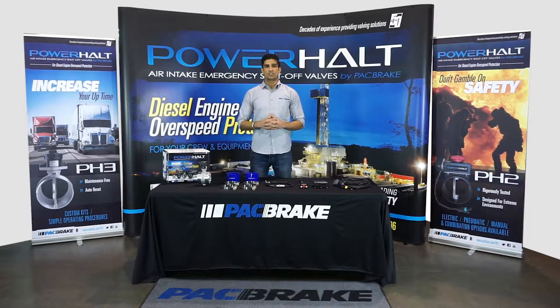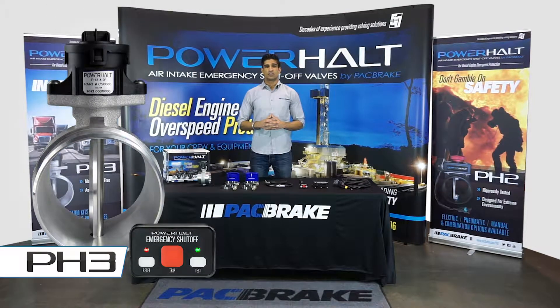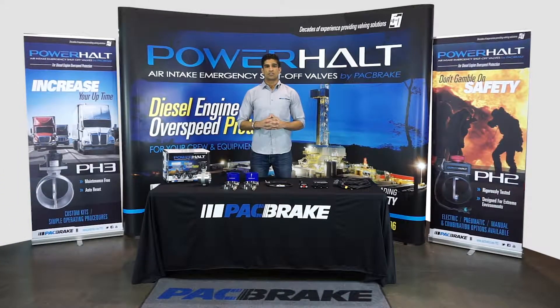Hello and congratulations on the purchase of your Power Halt 3 Air Intake Emergency Shutoff Valve by Packbrake. My name is Paul and today I will be guiding you through the installation of your new system. Let us begin by going over some of the components included in your kit.